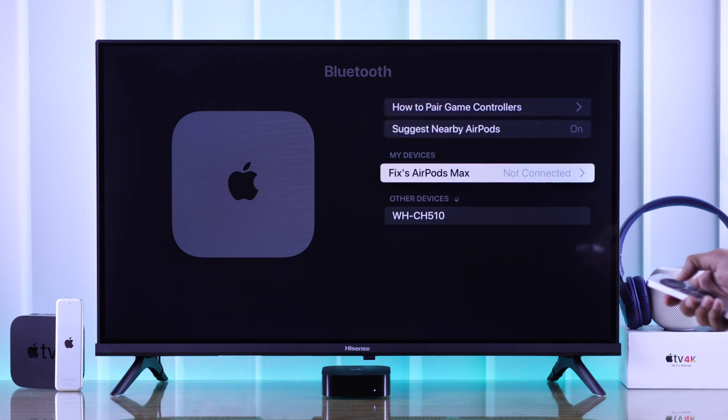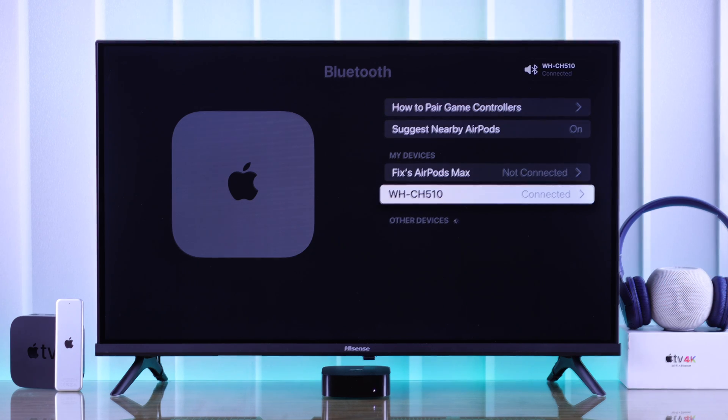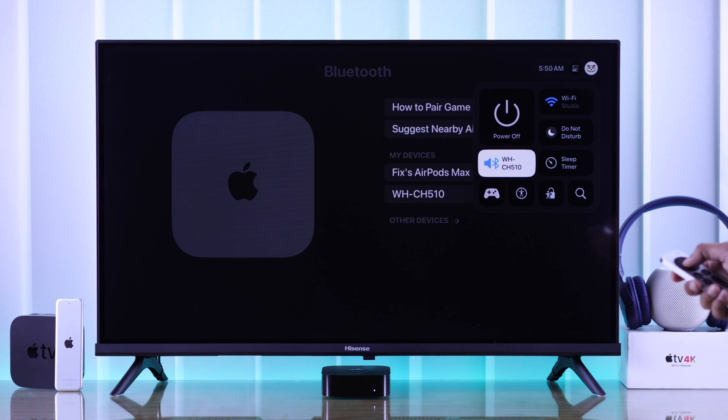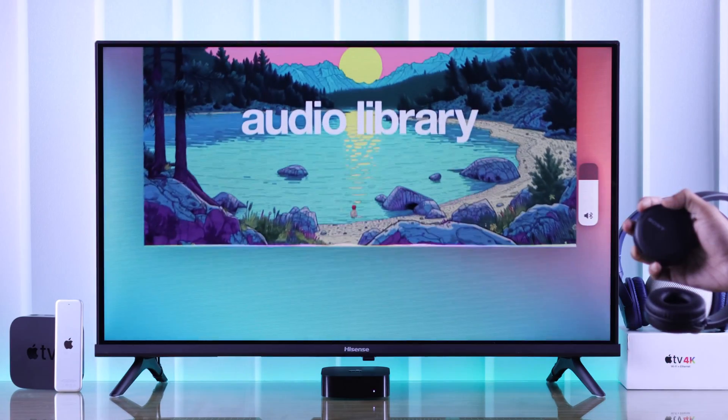Now just select it and our Sony headphones will get connected to our Apple TV 4K. You can also switch between other sound outputs and the headphones anytime by opening the Control Center, then select your headphones, and from there you can switch between your headphones and other devices.